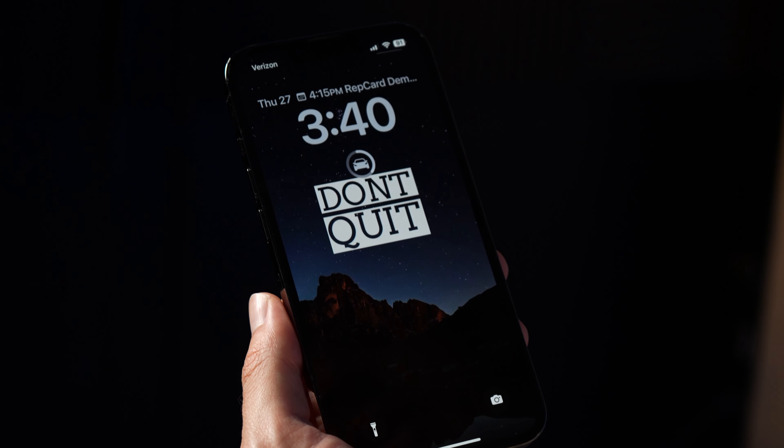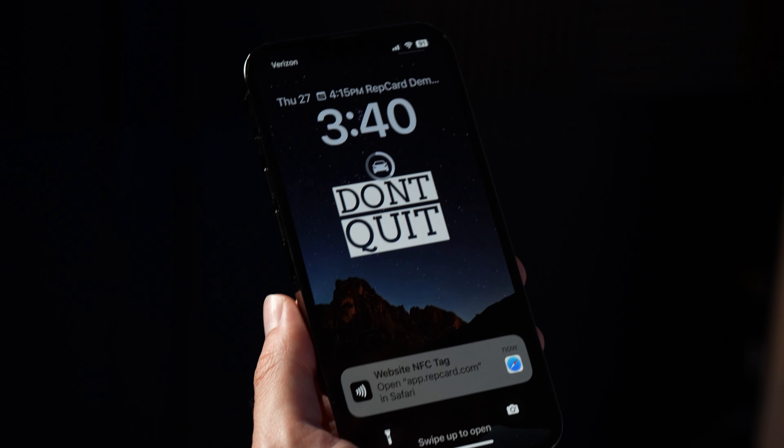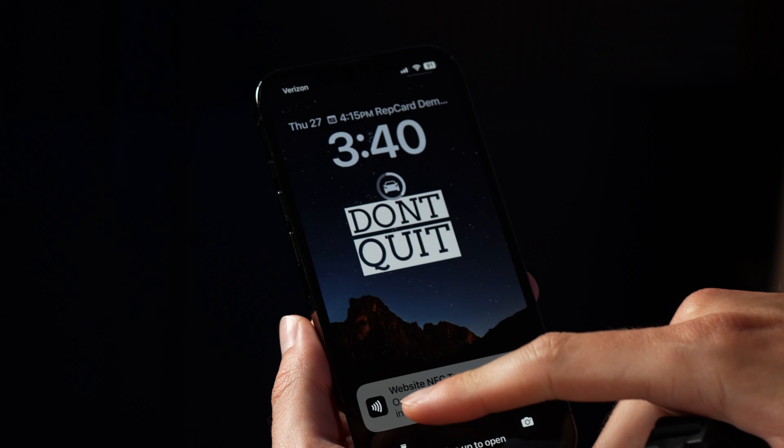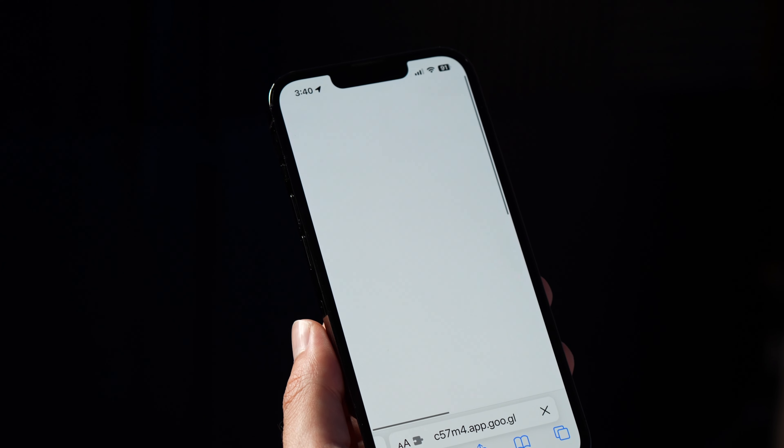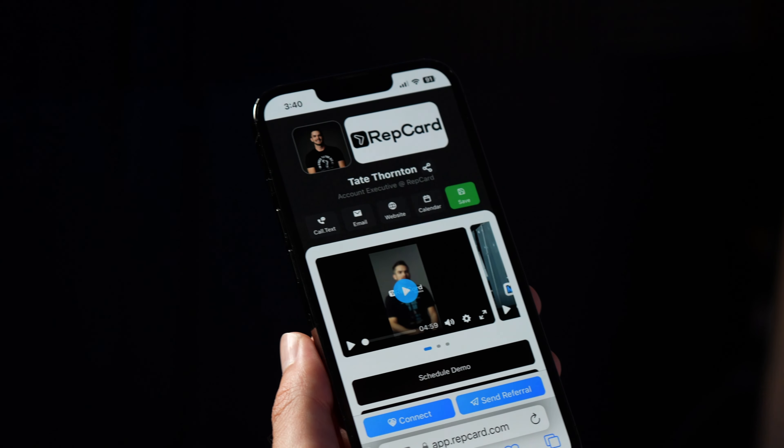Now that you've activated your rep card, all you're going to do is simply tap it on the top of your client's or your buddy's phone, and it will go ahead and give them a link. All they got to do is tap on it and it will pull up your rep card with all your contact info.